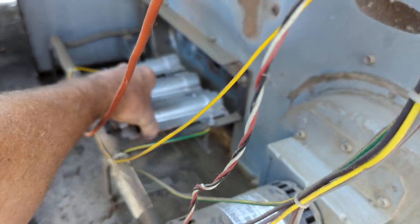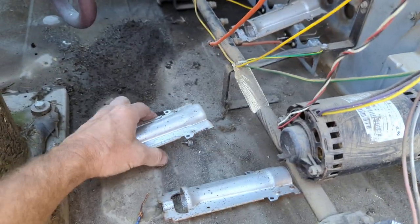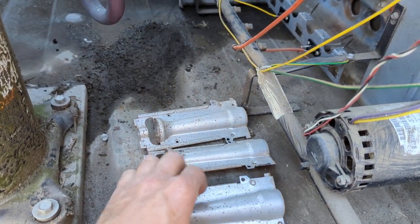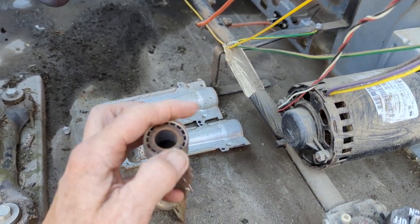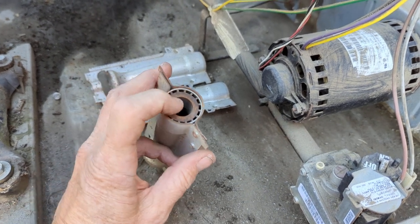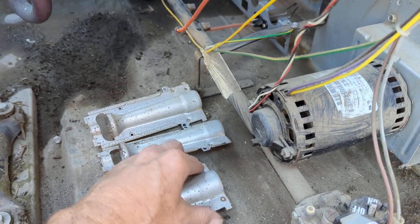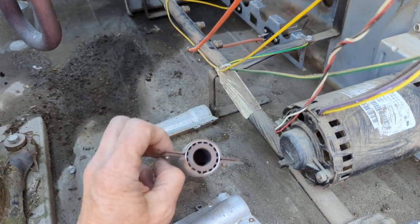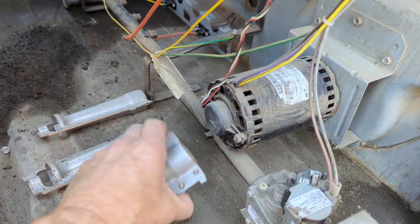When I take them out, you always want to keep these in order — don't mix them up. This was the center one. Mixing them up can cause problems. These are called crossovers, right here. What happens is when the main gas burner lights, a little bit of flame will travel through here and cross over to light the other ones. They all have these little crossover lines, so if you notice one lighting and not the other, that could be one problem.